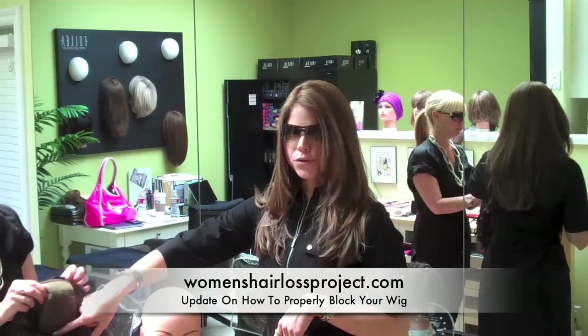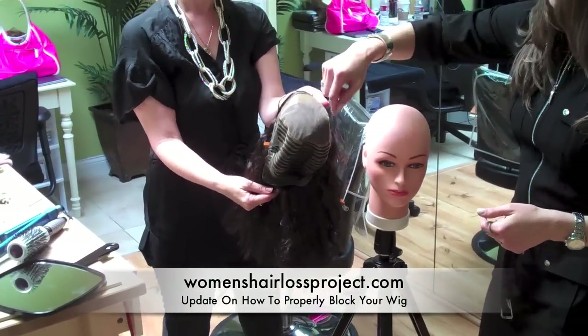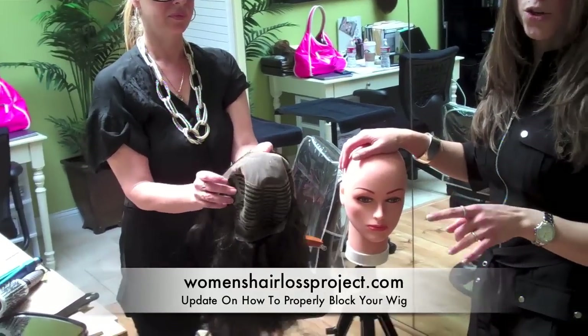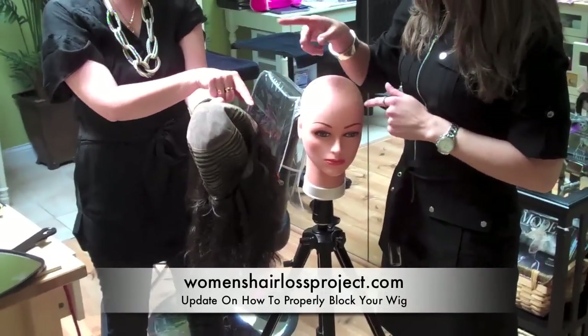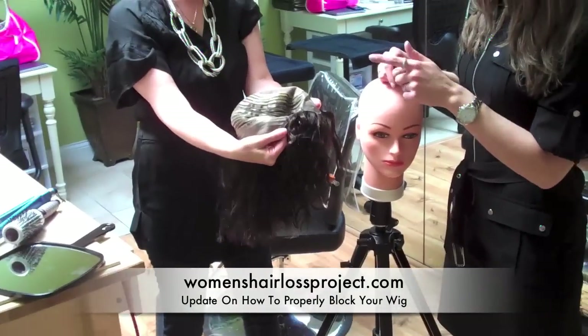This is the wig we're using here, and this is the part typically where there would be inversion coming through, and also tearing can occur if you don't properly block it. In my last video I had showed you that I only put two pins on each ear tab, but you need to actually put four pins — one on each side, and then two at the nape as well, one on each part of the nape.